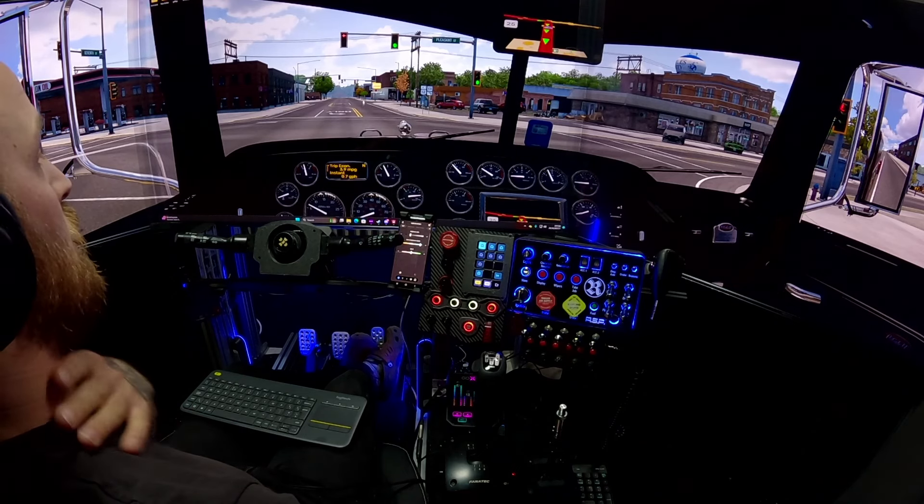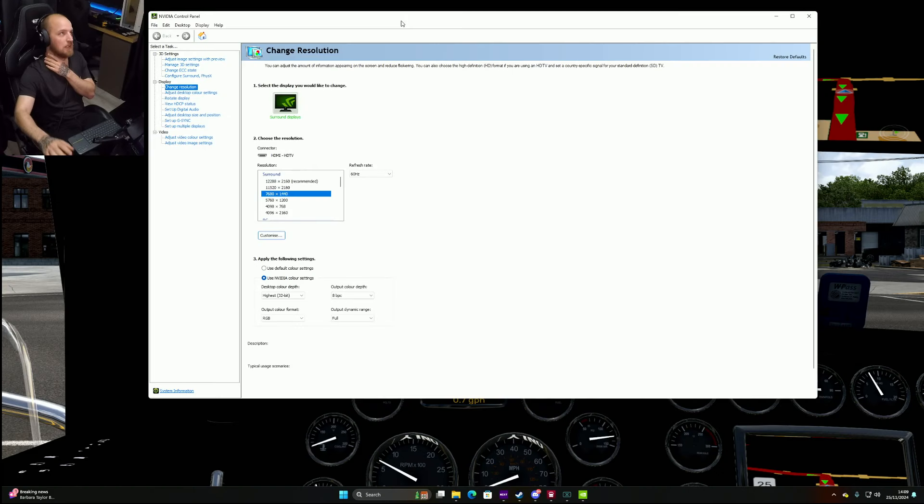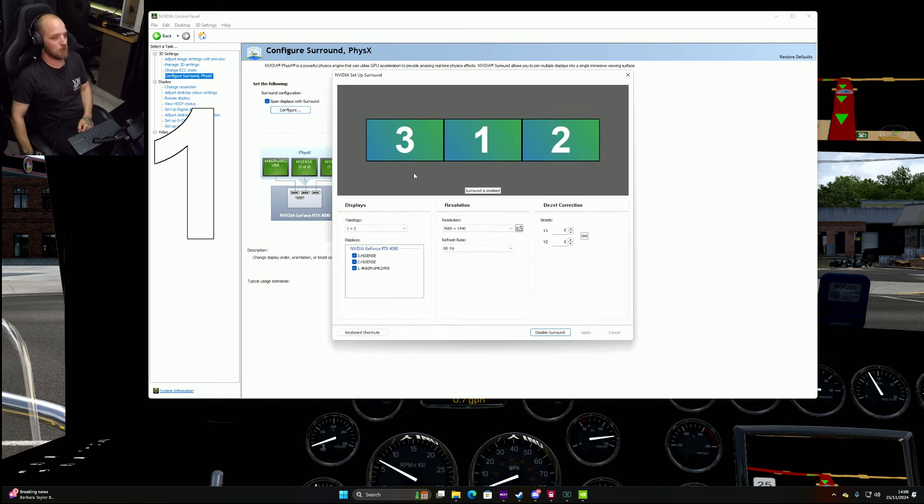We're on Windows 11 — I definitely preferred Windows 10. So we're going to open up the NVIDIA Control Panel. Once you've plugged all your screens in, they'll all be set up. Mine are already set up but I'll give you a rough idea. You want to come over to 'Configure Surround', click 'Set Up NVIDIA Surround', click 'one by three', and then select your screens. Mine say 'Hyacinth 4K' and 'Capture Pro' since I use a Rain PC, so mine's slightly different, but you get the idea.